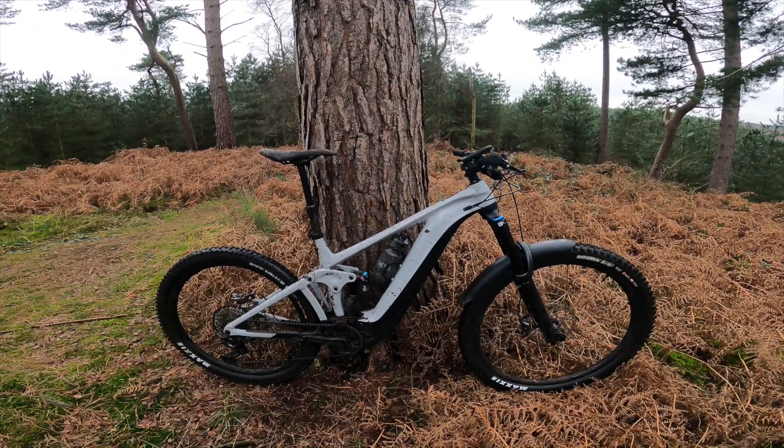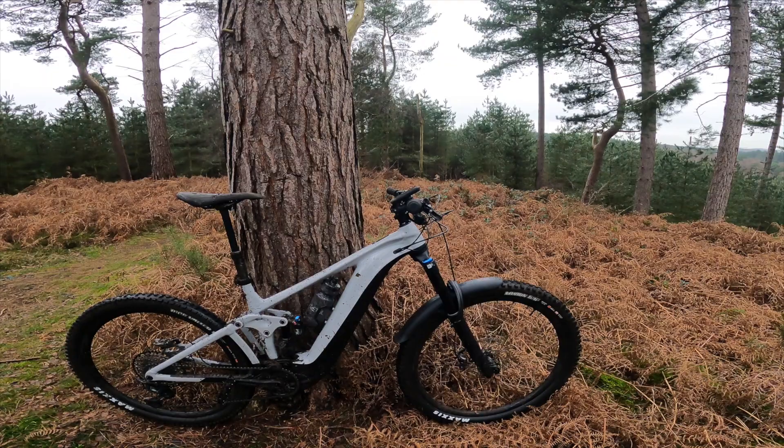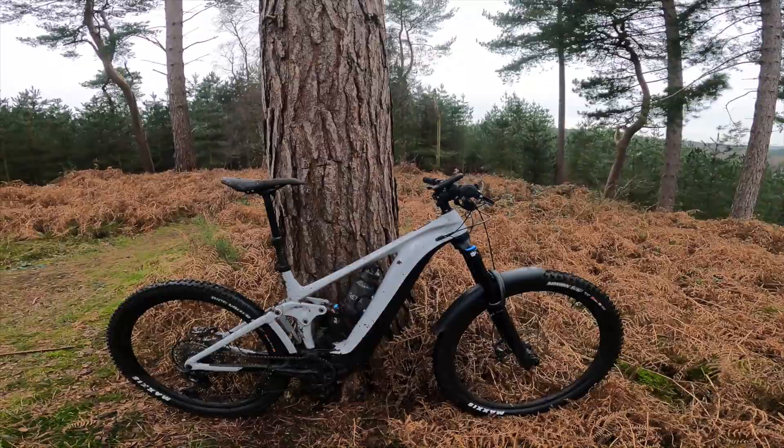Keep an eye out for further reviews — probably a month-one and a six-month review. I plan on keeping this bike for quite a while, which says a lot. Let's go do some more riding.